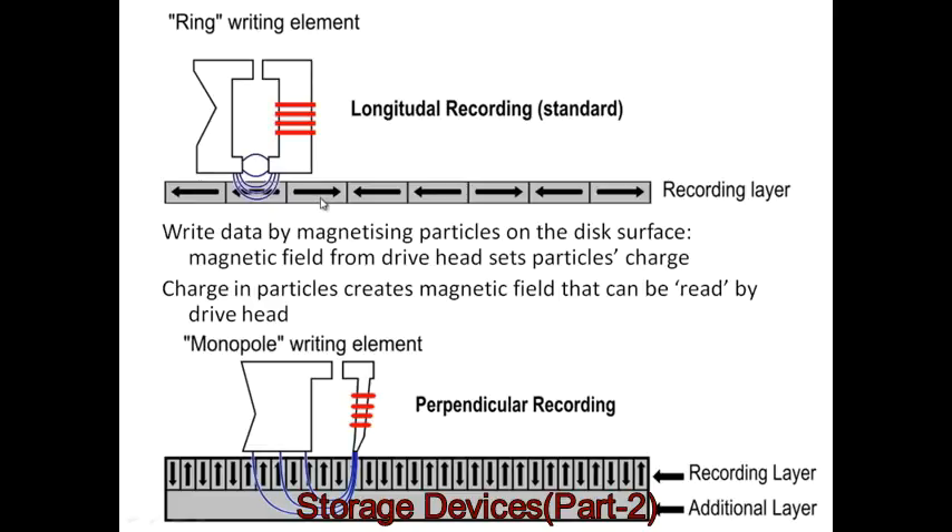Either way, what the head is essentially doing is making the magnetic particles line up one way or the other. Depending on which way they're lined up, that indicates whether it represents a zero or a one. On longitudinal recording, the bits are aligned along the surface. Perpendicular recording aligns the direction of the magnetic charge vertically, which allows more data to be packed into a smaller area — a more recent innovation.